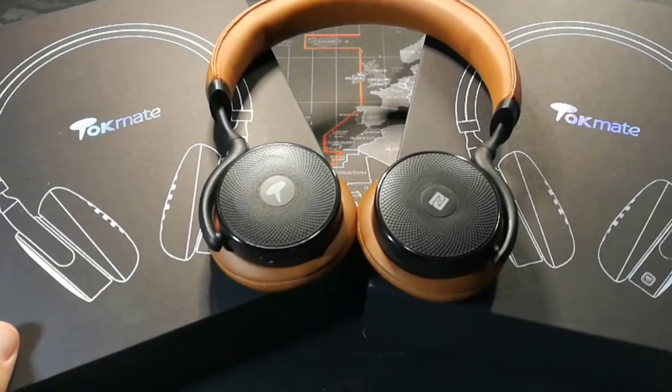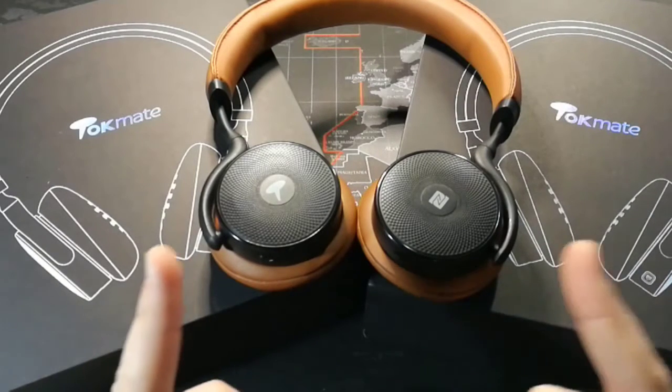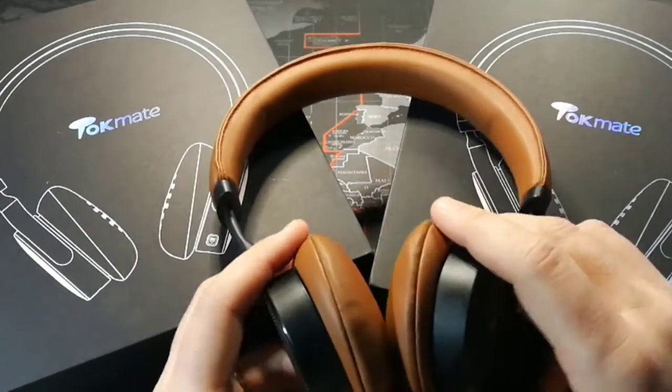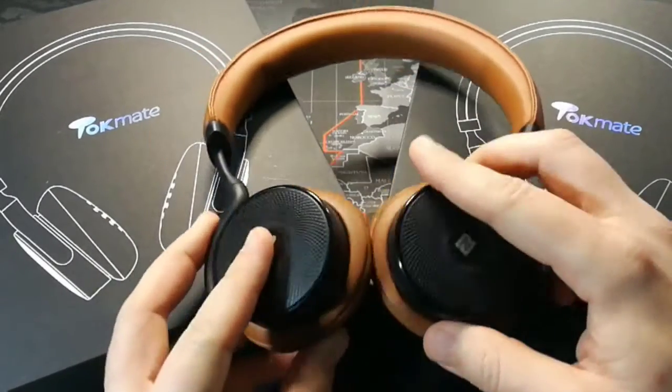What's up YouTube, it's Donovan the Smartphone Guy here to do a video review of the Takme FB1000 headphones. And this is not just a review, this is also a giveaway. Those of you who have been watching my channel for a while know that I was doing weekly giveaways for a long time, and I kind of took a hiatus from that — so we're back at it.